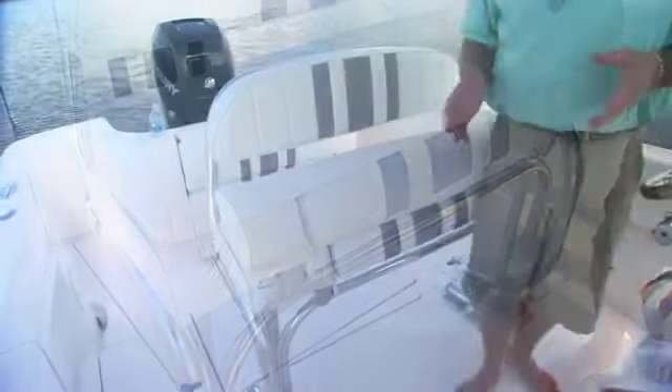Now the comfort on the 245 Center Console starts right here. There's a double-wide helm seat. With the footrest, that all flips away and gives you plenty of stand-up driving room and a comfortable leg position. It's great ergonomics.